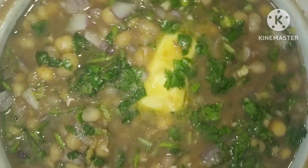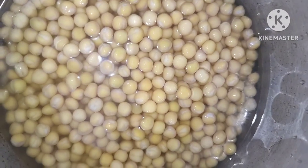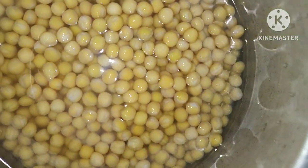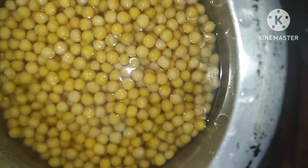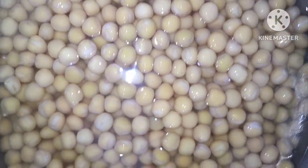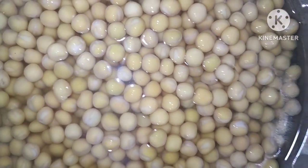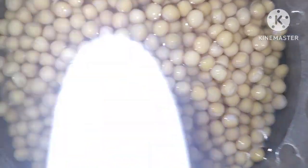You can use the butter. Here we are making the butter. If you are making it, you can use the butter to open it. This will become the butter.